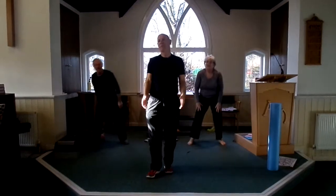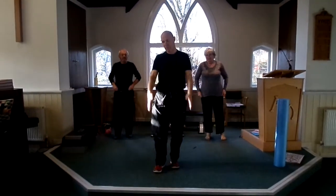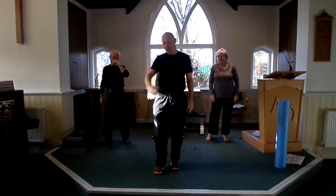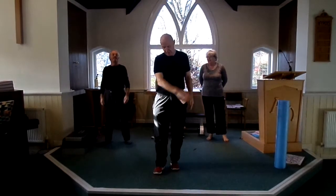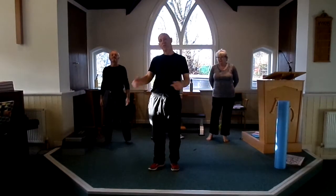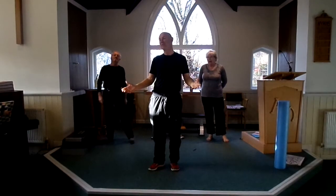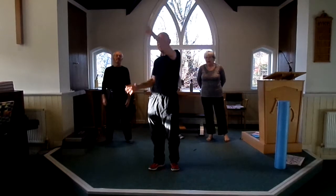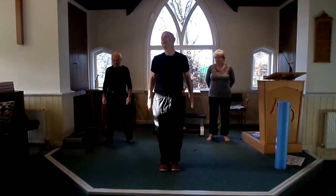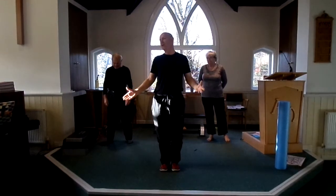Most people only exercise in one plane. But there are three planes of movement: there's forward and back, there's side to side, and there's rotational. You must try exercising all three planes because life is like that — life is three-dimensional, you do everything in three dimensions. Your body wants to be trained in all three planes.